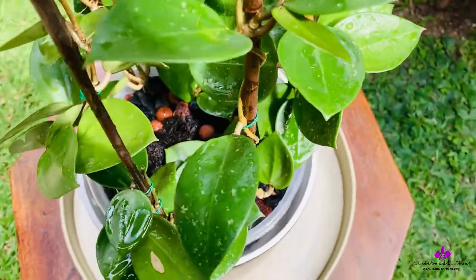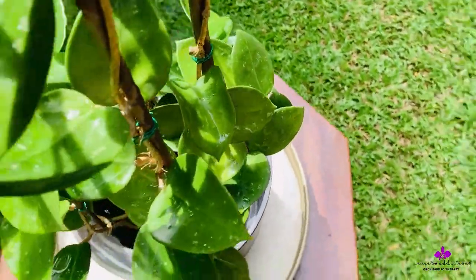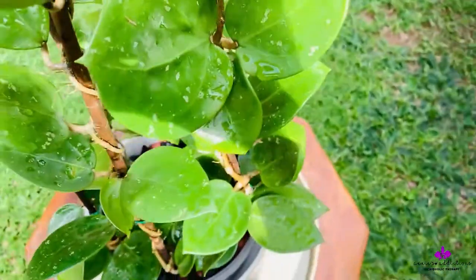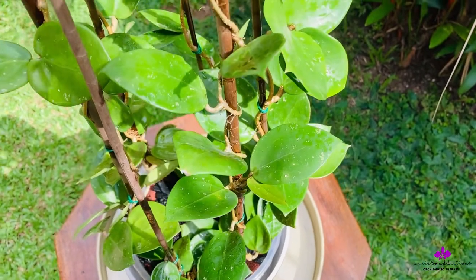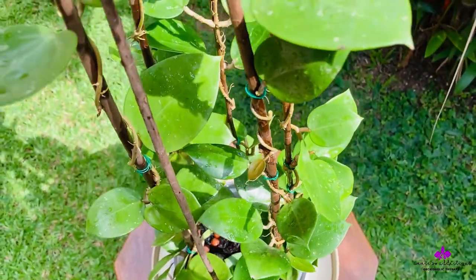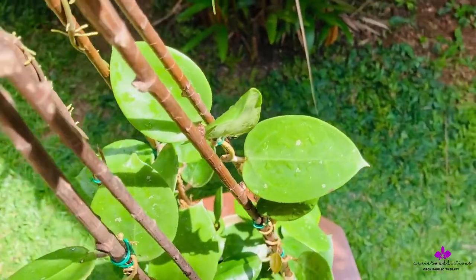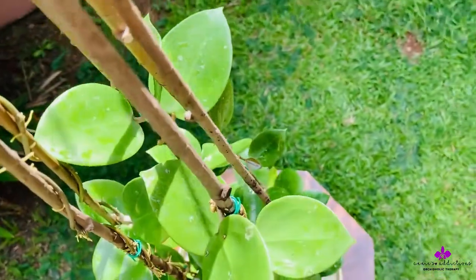I still haven't decided on subjecting this Hoya into a semi-hydro setup until I see further root growth and new vines. The current specimen gets a high-phosphorus organic fertilizer, which would further enhance its root structure, making this plant much stronger and growing much better.